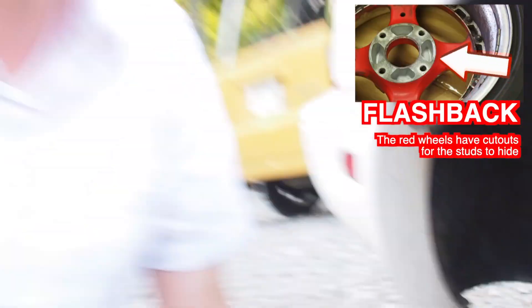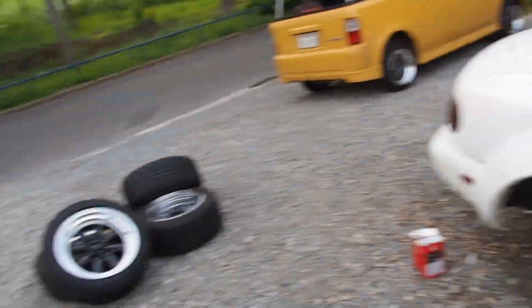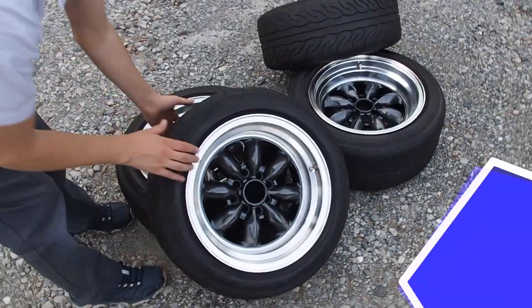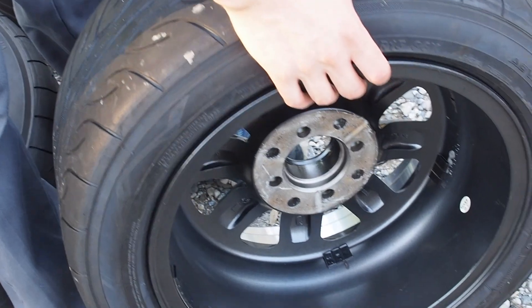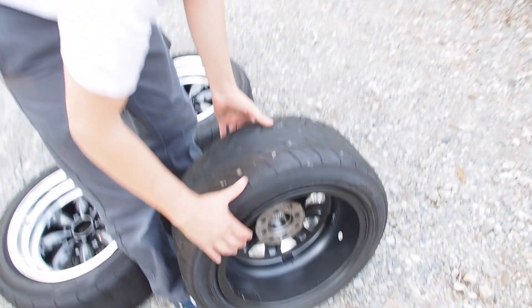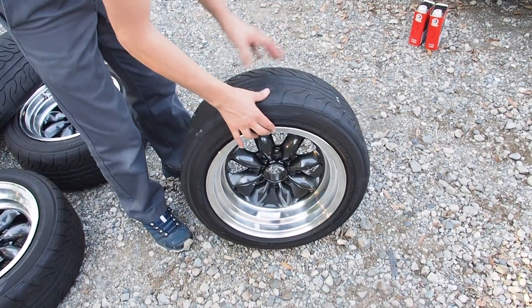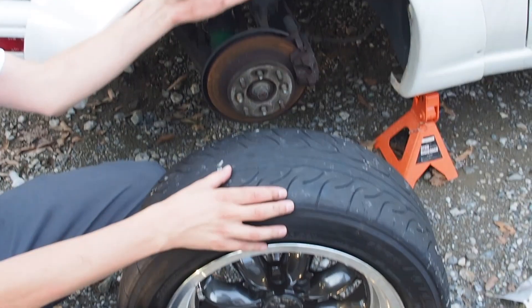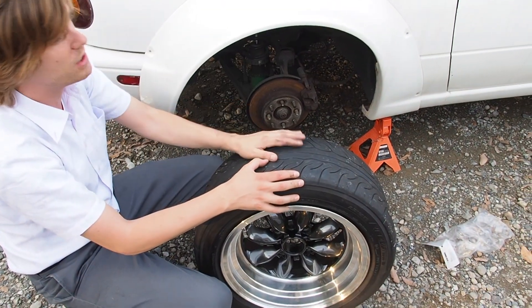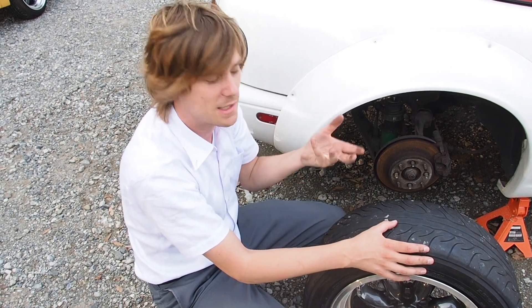We need eight holes in the wheel to match up with this spacer. Those other ones only had four holes, so we had to buy another set of wheels. These new ones have all four holes — they come in both 114.3 and 100mm bolt patterns. They look like Watanabes, cool looking, but unfortunately they're just made-in-China wheels. They are literally the only set of wheels in Japan that fit our application, needing the extra bolt holes and being wide enough to clear the overfender on a 4x114 pattern.